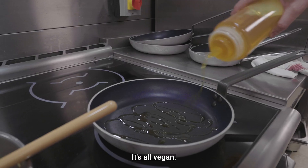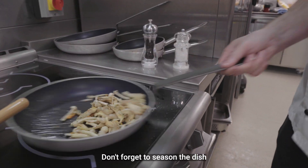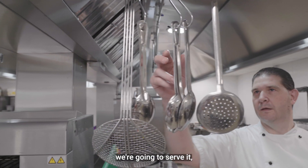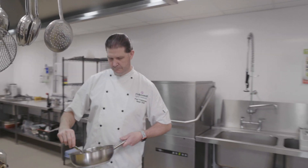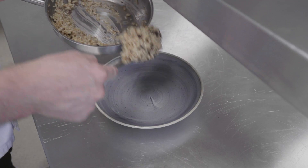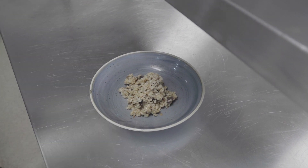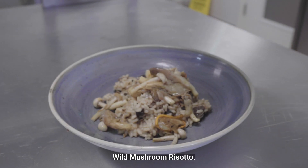It's all vegan. Don't forget to season your dish. This dish is now complete, we're going to serve it. And that is your completed wild mushroom risotto.